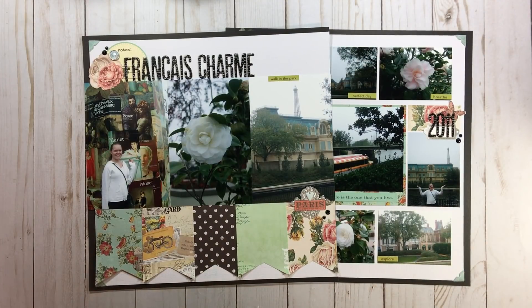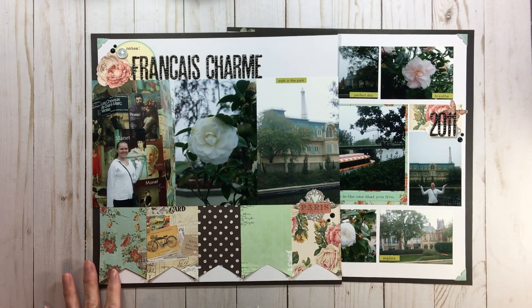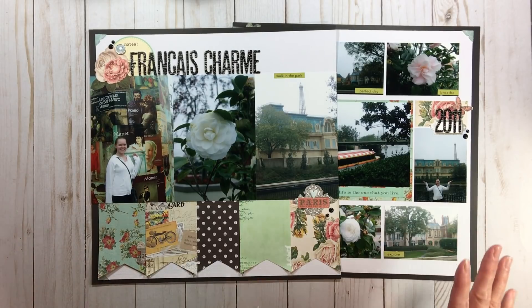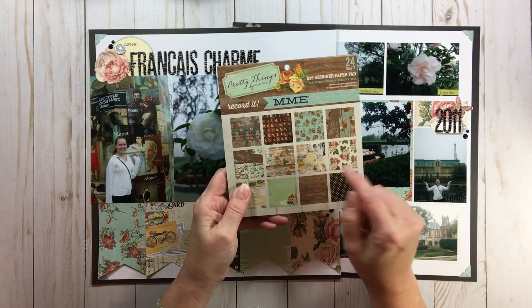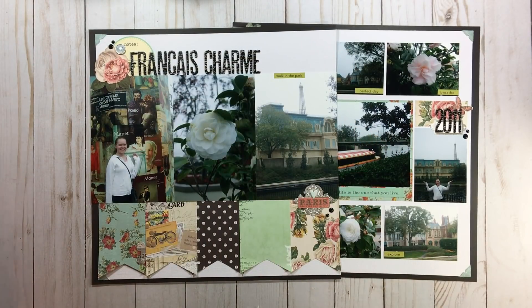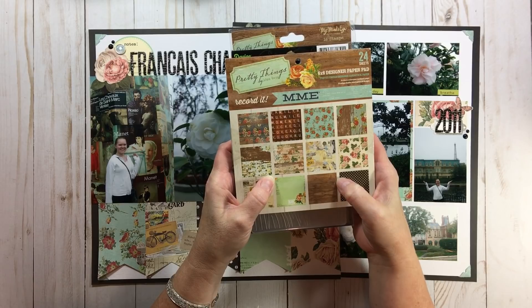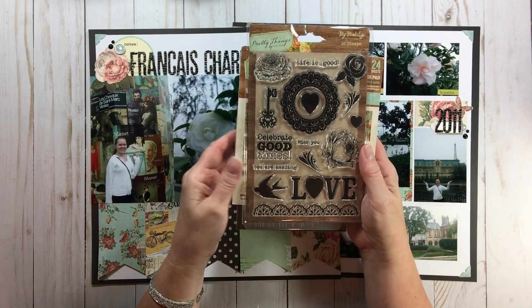We are back with a finished two-page layout - and of course we traveled to Paris, to France. It never gets old doing Disney pages, and I know a lot of subscribers say the same thing. Before we get into Allison's work, for this layout I used My Mind's Eye Pretty Things - it's just a gorgeous paper pad. And for the giveaway, I have that exact paper pad by My Mind's Eye Pretty Things, plus a beautiful stamp set with florals, a doily, and scallops, and an embossing folder in woodgrain.